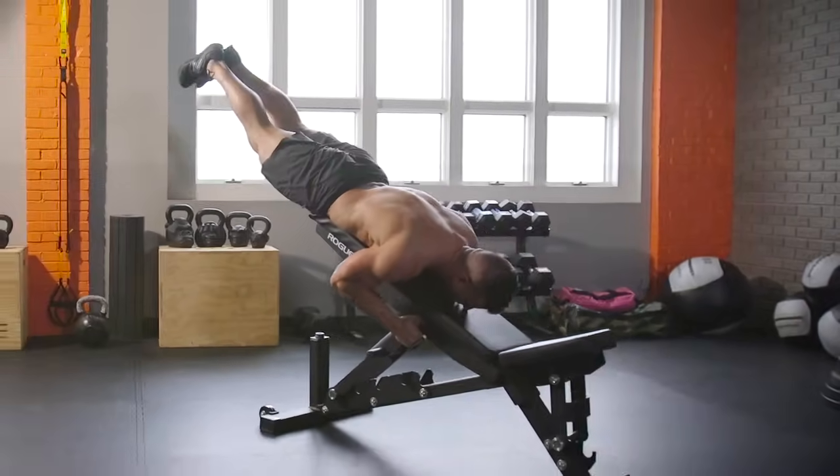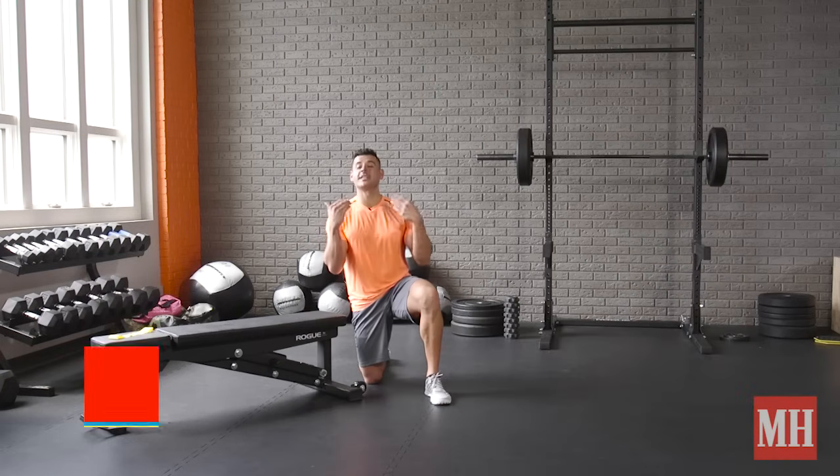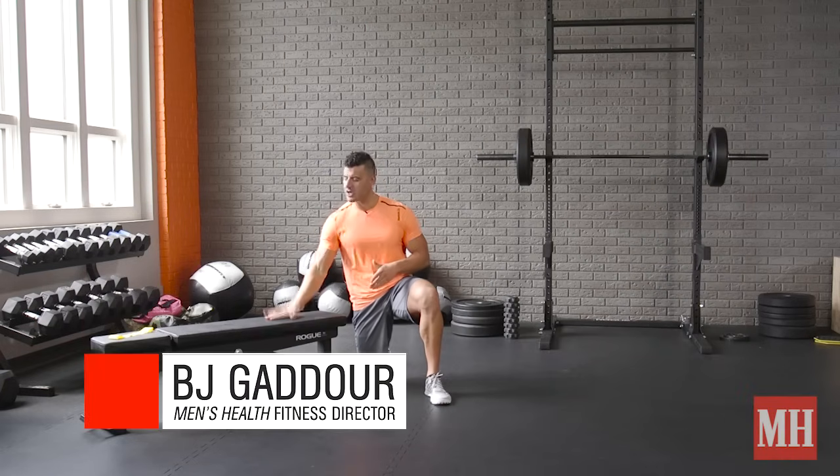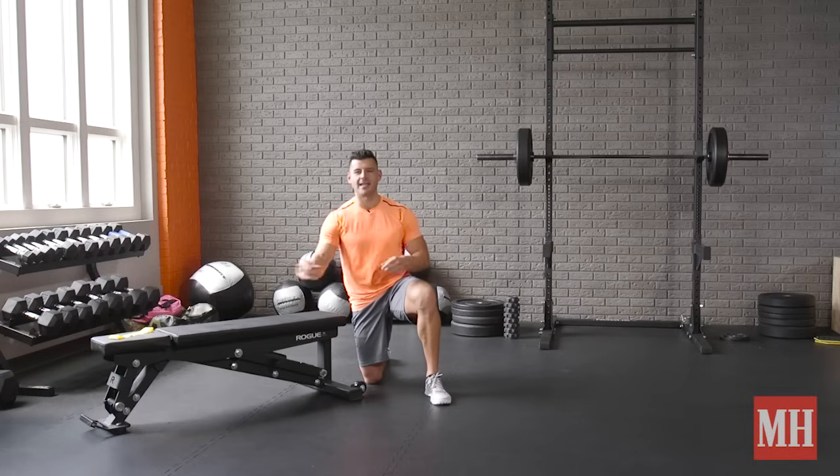This is BJ Gooddoor with Men's Health, and today I want to talk about the reverse hyper exercise for the glutes, the hamstrings, and the lower back. We're going to start on a flat bench, move to an incline bench, and even show you an option with a mini band to make this exercise a crazy glute movement.